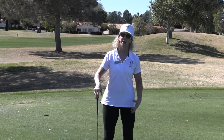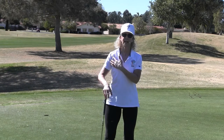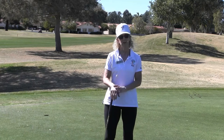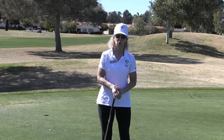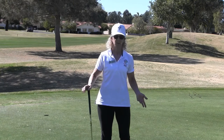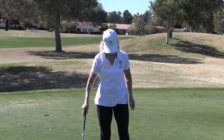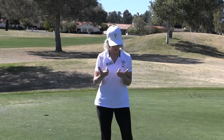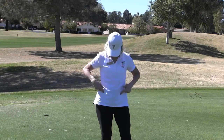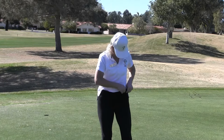You get the power from the ground and it goes into your hips, into the thorax, into that lead arm, and finally into the golf shaft. So let's start off with our pelvic tilts to help us get into the proper golf posture. I like to demonstrate this by having my index fingers on the top of my hip bones.